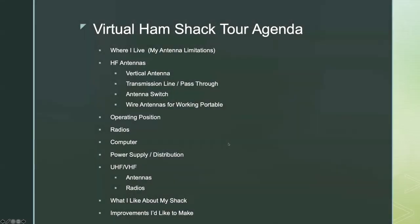I think this is going to be fun — not necessarily fun today, but in the future. This is the first one we're doing. I've always been curious about other people's shacks and what kind of gear they've got and what their operating position looks like, and antennas, of course, fascinate me. So this is the first one of these.